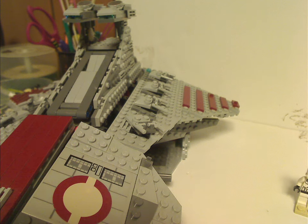Well hello everyone, Dylan here, happy Throwback Thursday. The rotation leads us to a Star Wars review, and this one is on the Venator, or Venator-class Republic Attack Cruiser, from 2009 of course.